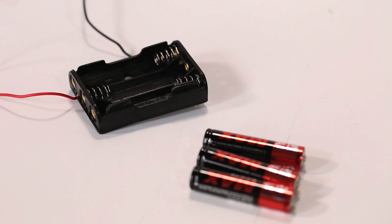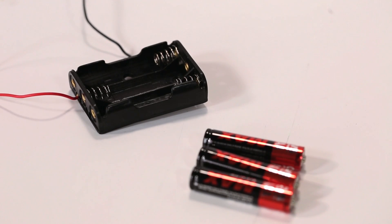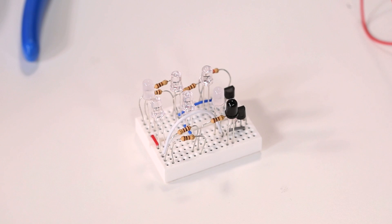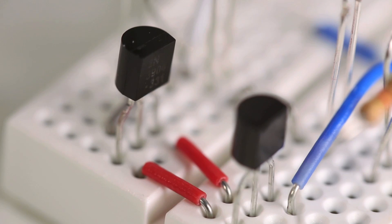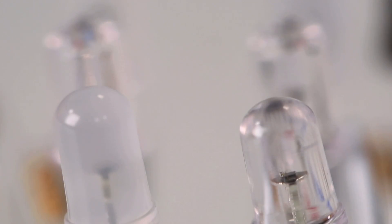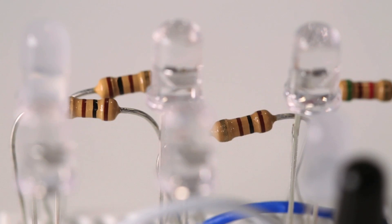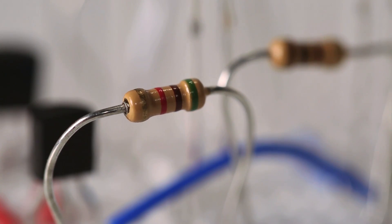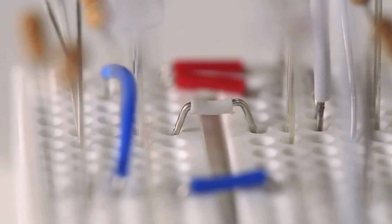For this project, you'll need a 3 AAA battery box and the batteries to go with it, a mini breadboard, and these electronic components: an infrared phototransistor, 2 NPN transistors, 6 candle flicker LEDs in red and yellow, 6 100-ohm resistors, 1 5-kiloohm resistor, and assorted jumper wires.